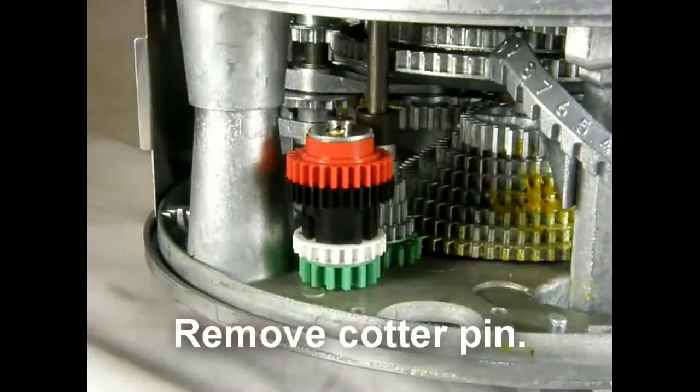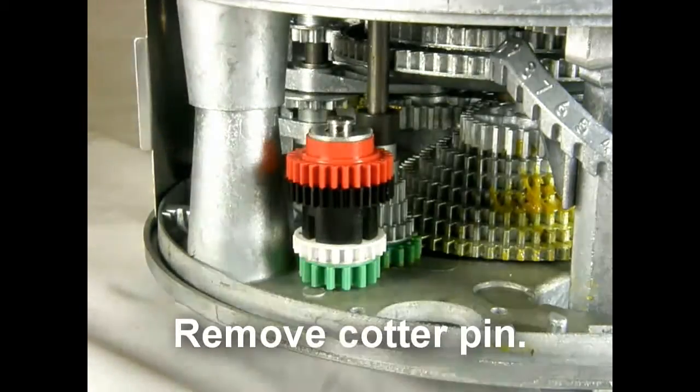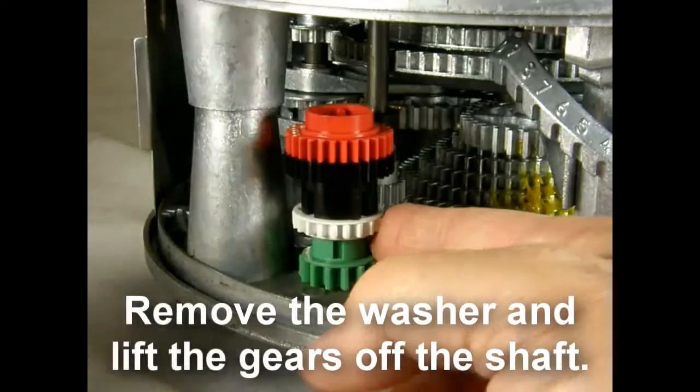Step 4. Remove the stack of colored gears. To remove the stack of colored gears, remove the cotter pin. Remove the washer and lift the gears off the shaft.